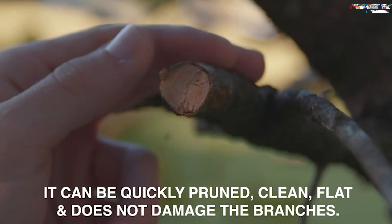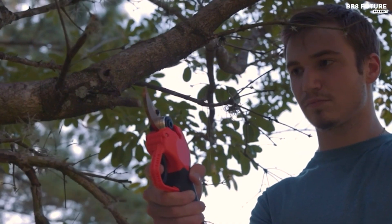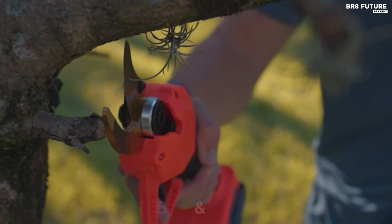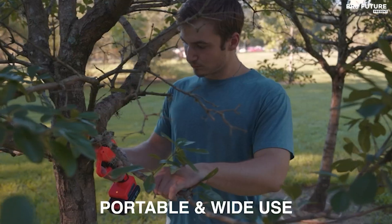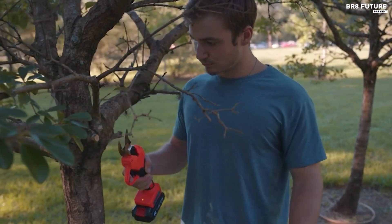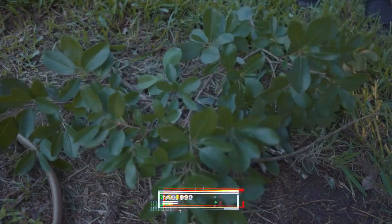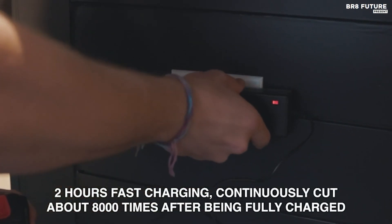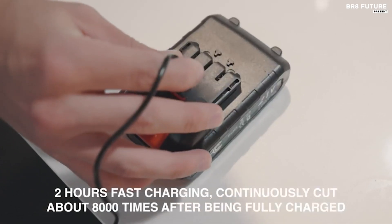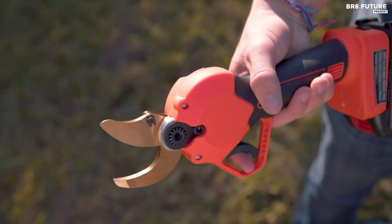Designed with ergonomics in mind, the Takawu Electric Pruning Shears feature a well-positioned holder, triangular force distribution, and soft rubber coating, making it comfortable to use for extended periods. Its user-friendly design is particularly beneficial for individuals with hand injuries or arthritis. Priced at just $99 USD, these shears offer exceptional value for money, making them a must-have for any gardening enthusiast or professional landscaper.